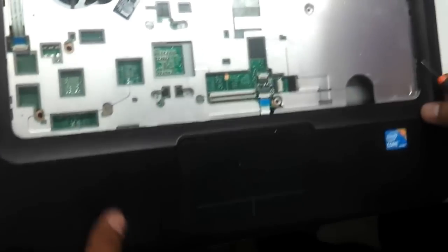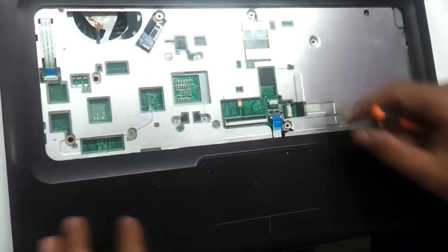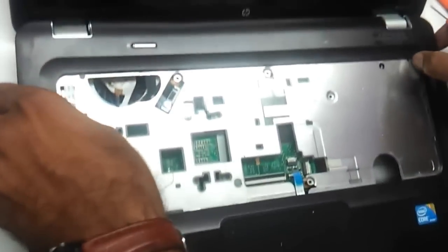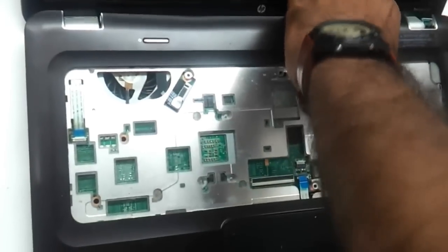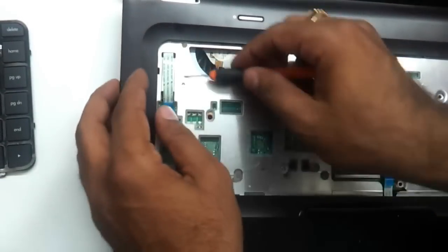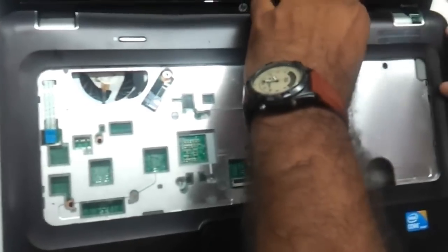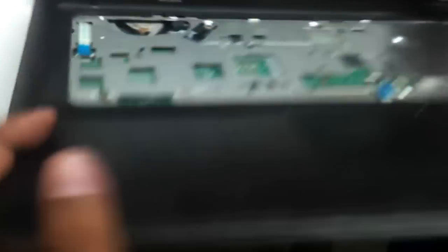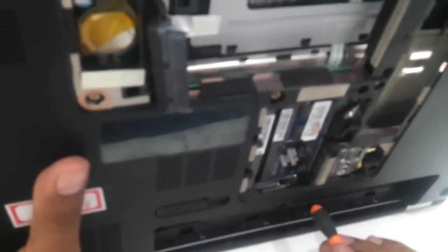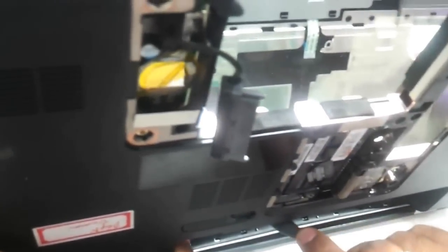Now there will be some screws possibly holding onto the hinges here. So let's first remove all the ribbon strips and be very sure that there is absolutely nothing holding onto the top panel. As you can see there is another wire strip which is connecting, so we will remove that as well. Something seems to be holding on — let's just have a quick look. It's just a sticker that is basically holding onto this thing.